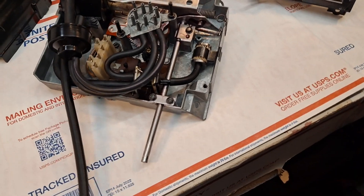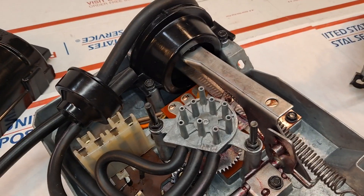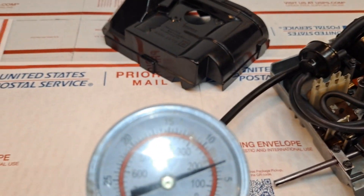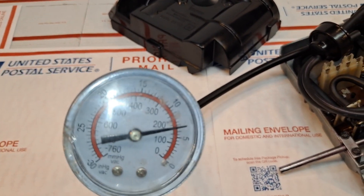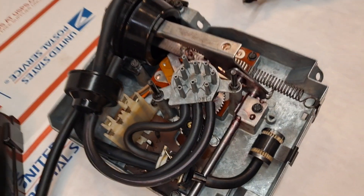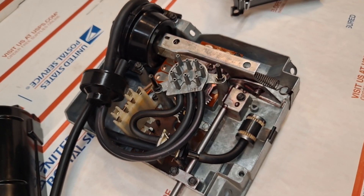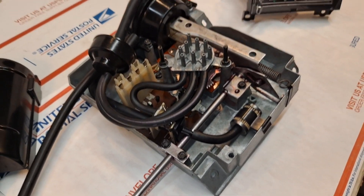I'm going to apply vacuum and we can see how the unit retracts. We're holding constant pressure, constant vacuum. Now I'll release it to atmosphere and we see how the unit normalizes.